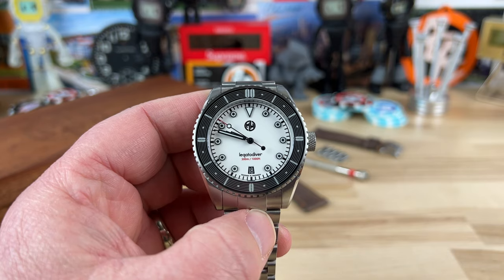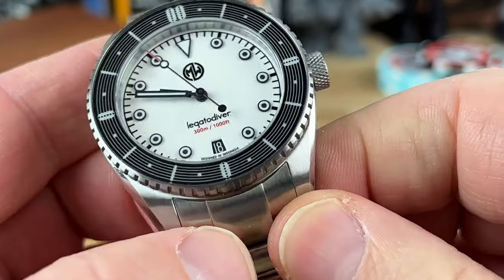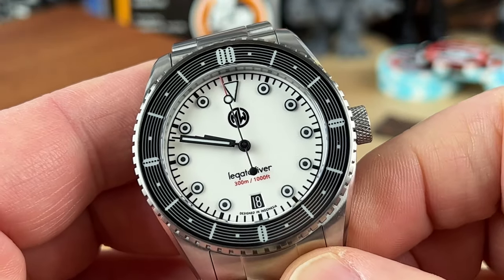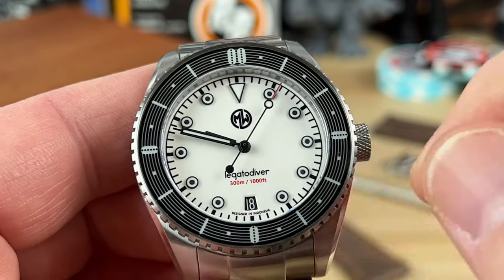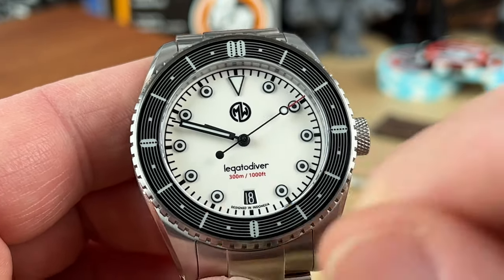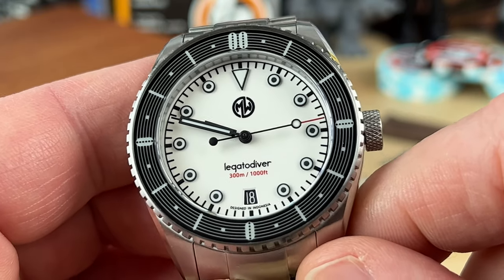Zooming in on the dial — this is the white dial and it's actually a fully lumed dial, so the lume is going to be fun. You have nice applied indices, their logo up top, then 'Legato Diver' below with the depth rating, and at six o'clock a date window with a black wheel and white printing on this variant.